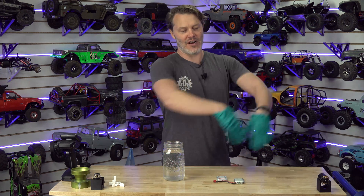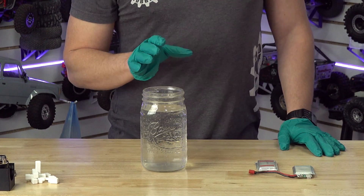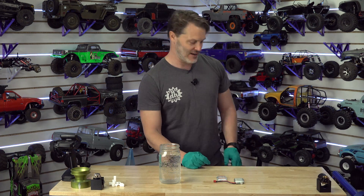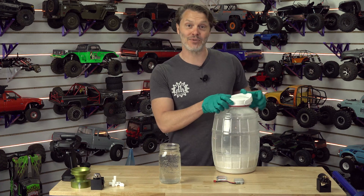It's all concrete floor around here, so if I have a fire I can push everything off onto the floor — we'll be all right. If you really want to dispose of a lithium battery, the first thing you should do is make sure it's discharged. These are not discharged. I am going against my own recommendations, so we're going to see what happens.